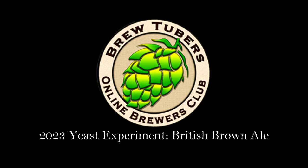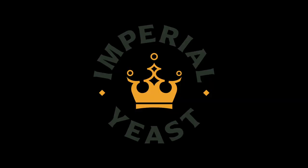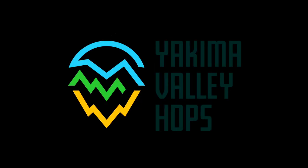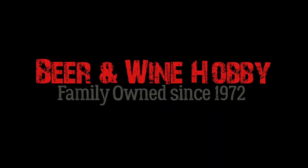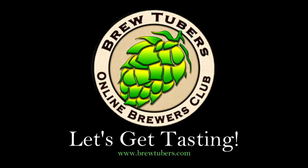This is the 2023 BrewTubers Online Brewers Club yeast experiment — British Brown Ale. Thanks to our sponsors Imperial Yeast, Five Star Chemicals, Yakima Valley Hops, Beer and Wine Hobby homebrew store, and Brewers Hardware. Let's get tasting.